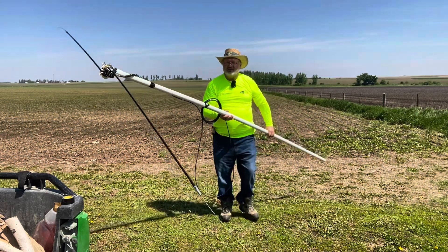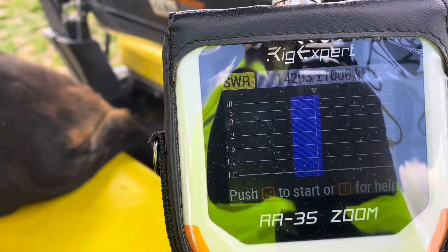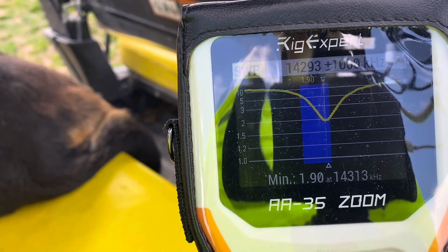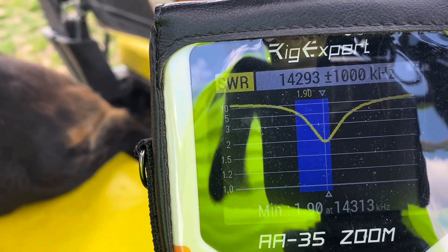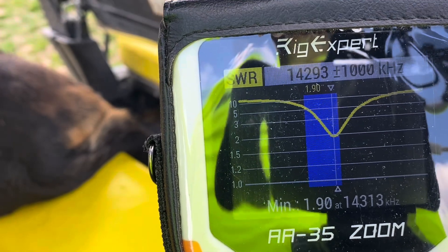Let's look at the SWR on this before we go too far. Looking at an SWR sweep on 20 meters — it's about 1.9 right there, and it's on the upper side of the band, the single sideband portion. So the dip is right where we want it to be. We'll go with that.